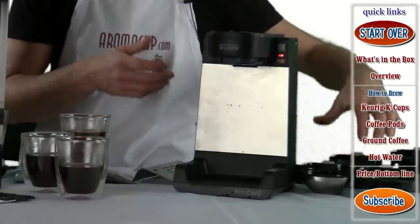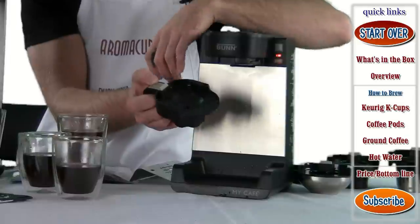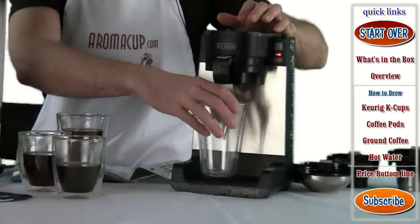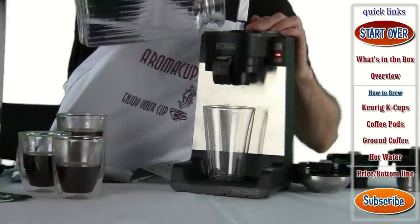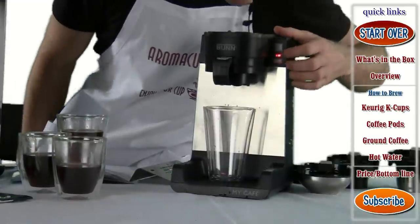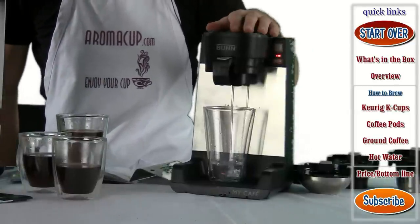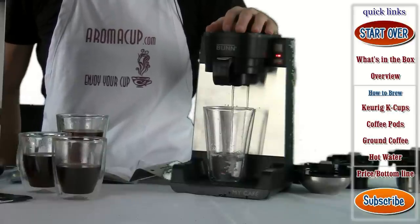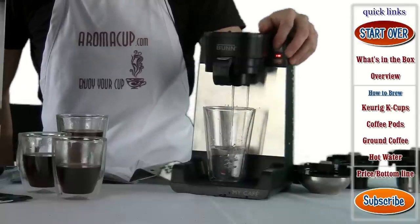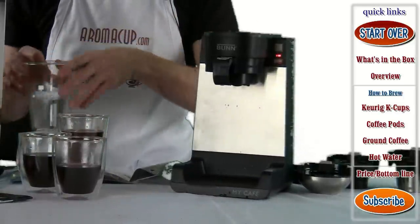Finally, let's look at how to make just hot water using the machine — that's what the hot water tray is for. It has very little space since you're not adding anything to it. Simply click it onto the machine, add a tumbler or mug, add some water, and start the brew process. This is very useful for making quick oatmeal or hot chocolate. You can stop this process by pressing the brew button and pick it back up by pressing it again. Make sure to remove the tray when you're all done.